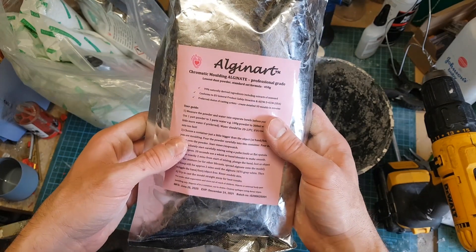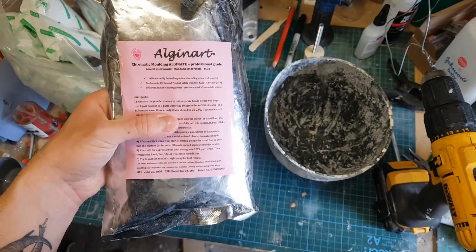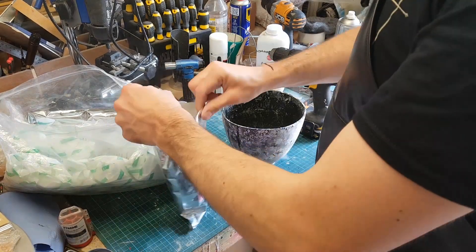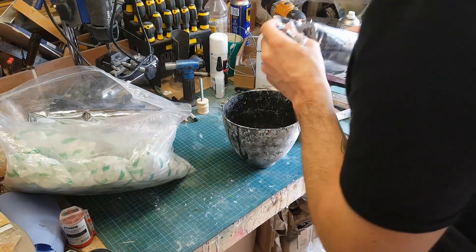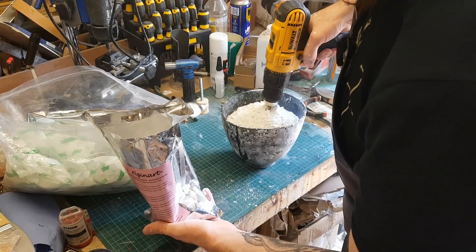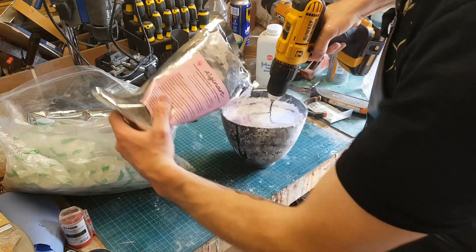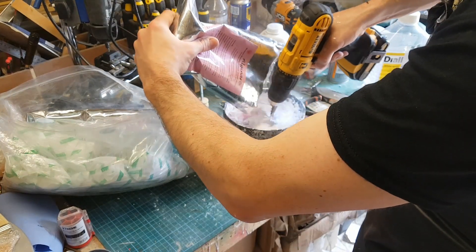Now if you want to make a mould of a body part there are several ways of doing it, and there are several types of silicone you can buy which are safe for use on skin — they won't stick, won't trap hairs, and aren't toxic. I'm a little bit old school though, so I'm going to use the method I learned at university, which is to use alginate. This was commonly used by dentists to make moulds of teeth — I'm not sure if it still is, as they may have moved on to silicones.